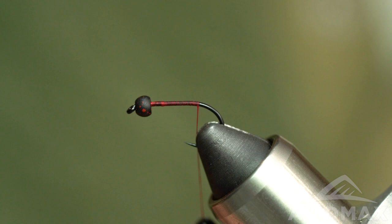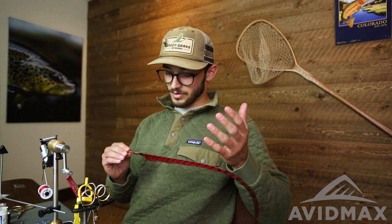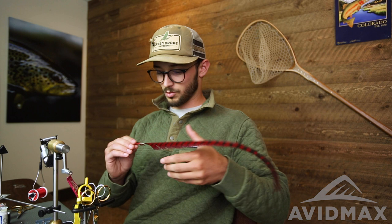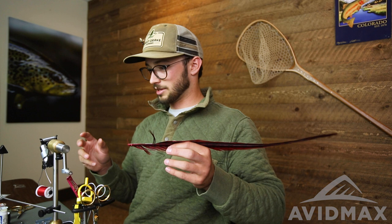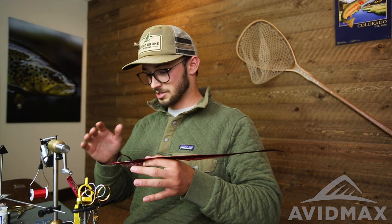We'll come down to about where our barb would be and tie in our first material: really nice dyed red pheasant tail. With it still being a natural fiber, you get a lot of cool variation in the colors — from the barring to different shades of red and maroon. Really beautiful material to work with. For the width needed to cover the back of the fly, you want to go a little more plush than your regular euro flies or sparsely tied stuff. This is going to be a pretty plush bug, so we're going with about seven fibers — that's the sweet spot.